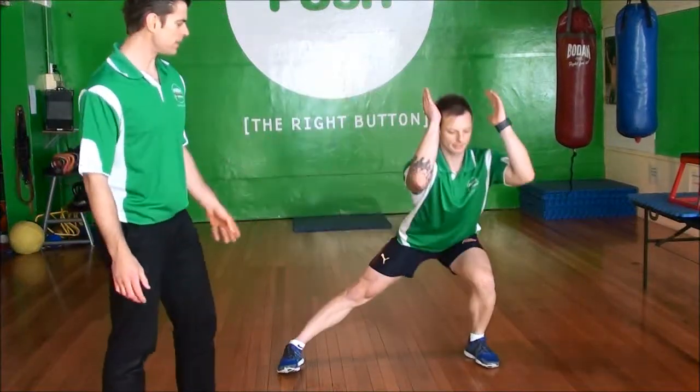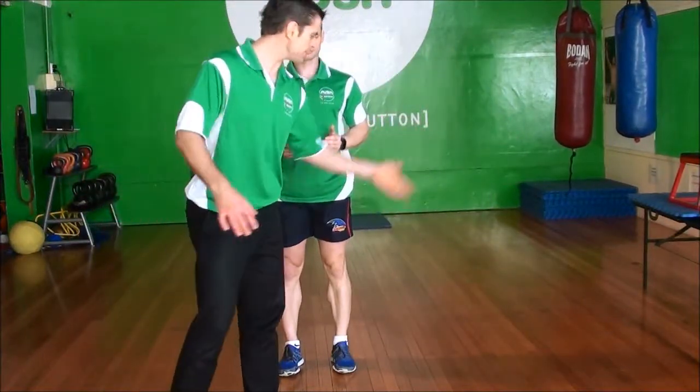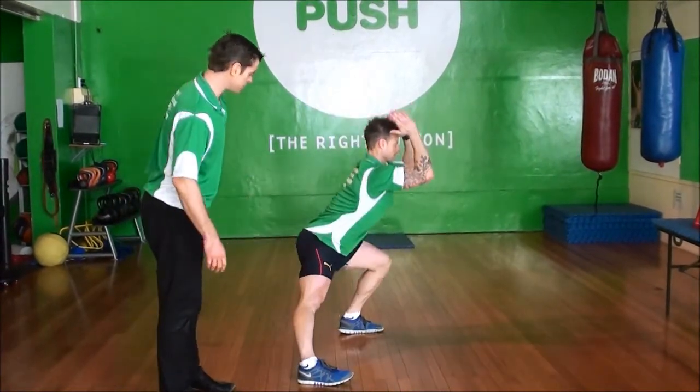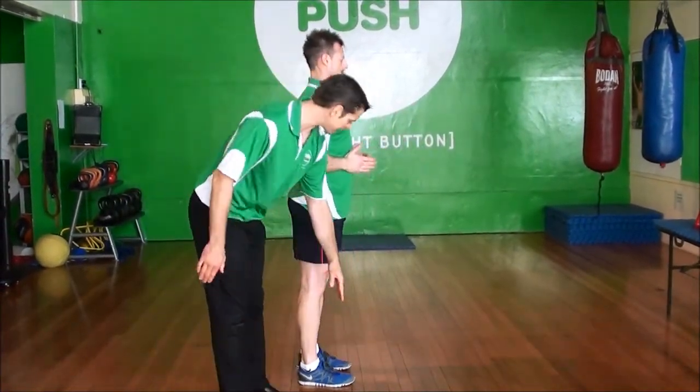We're doing a lateral squat. What's really important is that our weight does not carry to the side — it is a squat. So as we do this, as Jamie steps to the side, we're going to step directly in line.